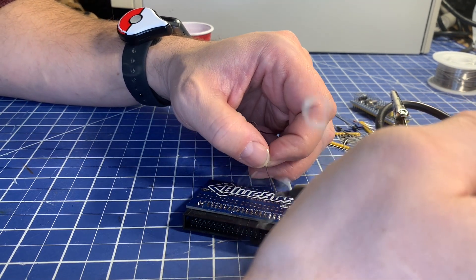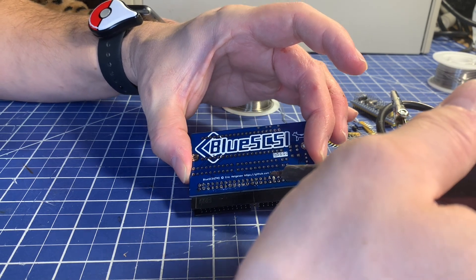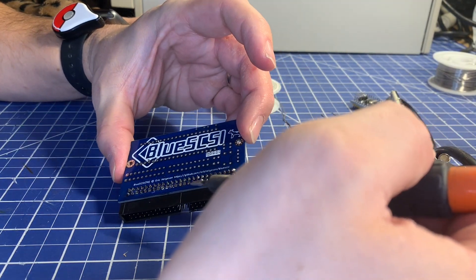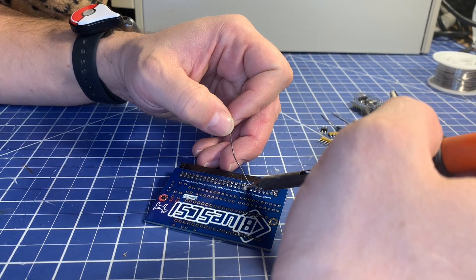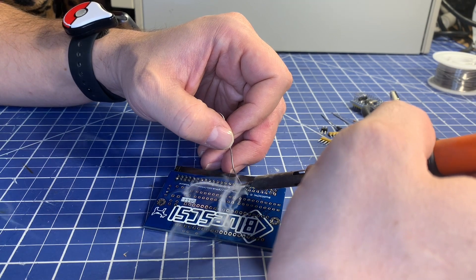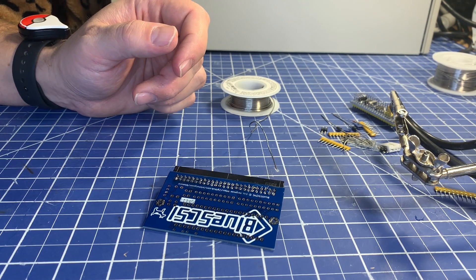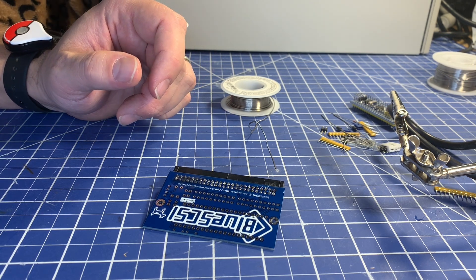I just made a solder bridge between two pins — a little too much solder in there. I'll try to melt that off and separate those. There we go. Clean the tip off — that's how you clean it. I lost track of where I was, I think these ones here. Let me spin this around.